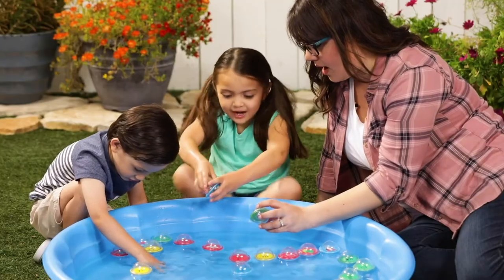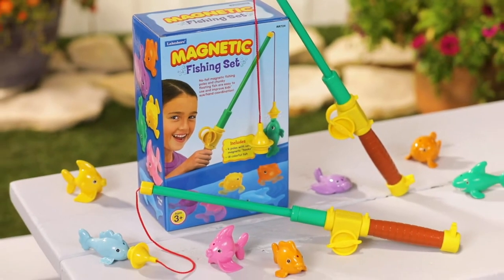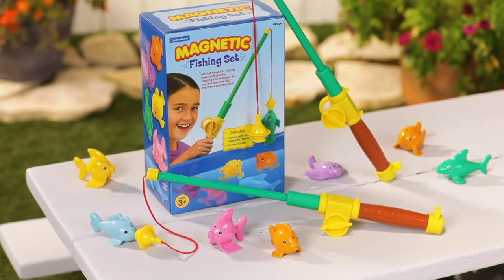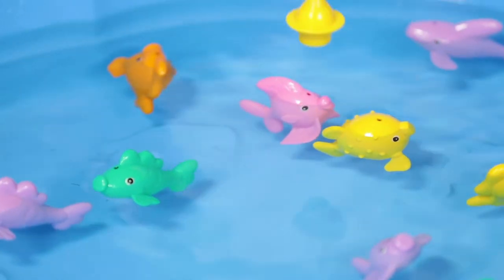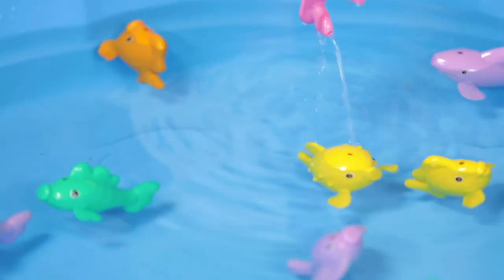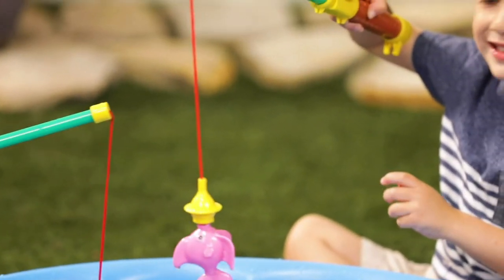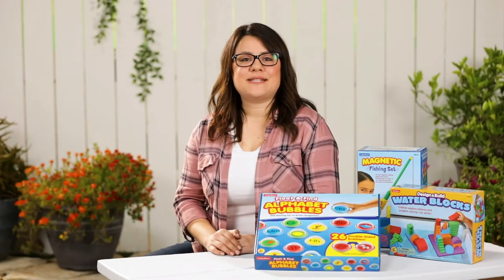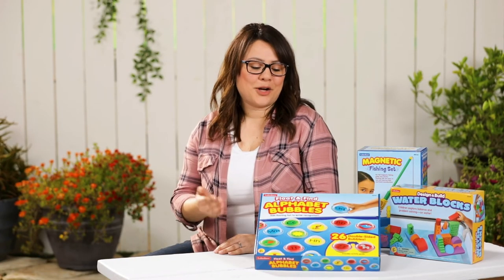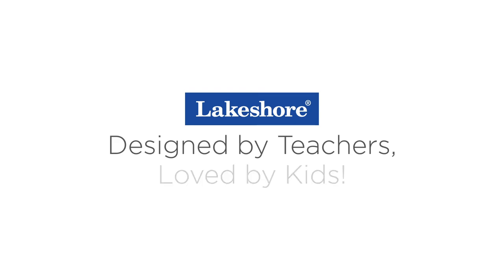Let's go fishing with the Lakeshore Magnetic Fishing Set. You'll get a bite every time — the fish are weighted to float upright, so there's no frustration. When the kids connect the magnets and reel them in, they're practicing eye-hand coordination while having fun counting the fish or sorting the colors. Put summer fun on your calendar with these great water play items from Lakeshore — designed by teachers, loved by kids.